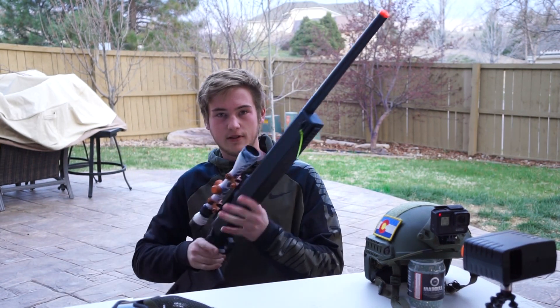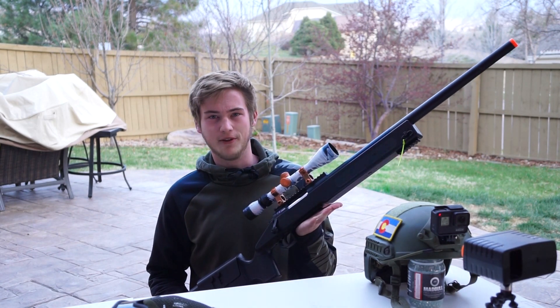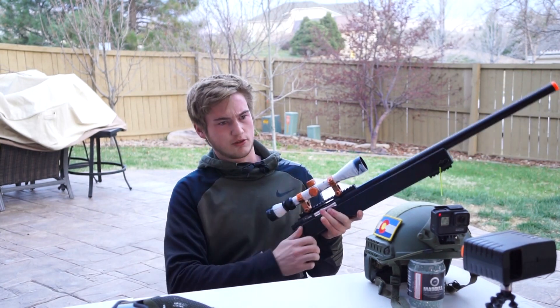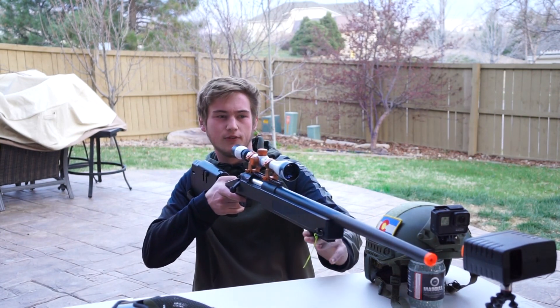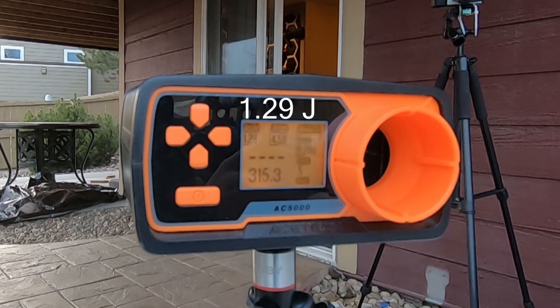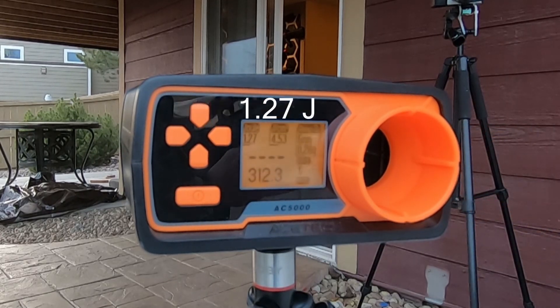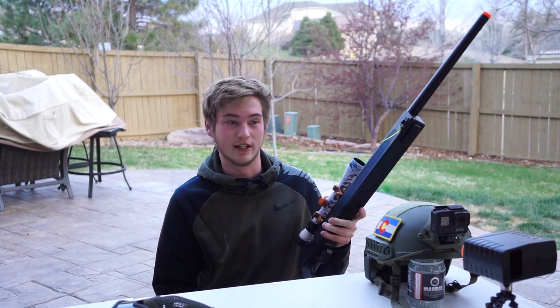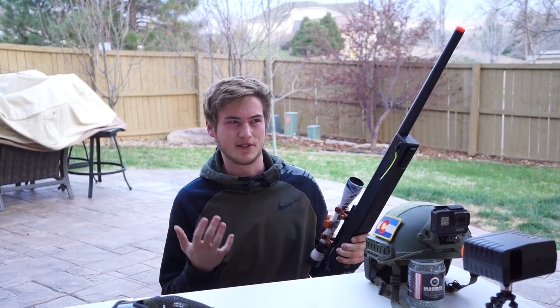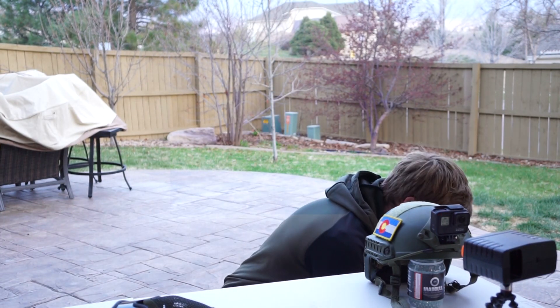For my first gun I'm going to be using the ASG M40A3 — a really, really affordable sniper option, by the way. It is shooting pretty hard so let's chrono it. All of them already have the glass BBs in. So 1.29 joules and 1.27 — right under 1.3 joules. That's a pretty good baseline. This is the slowest shooting gun I'm going to be using, because I want to give these the worst case scenario, like being shot from 20 feet away with a sniper.